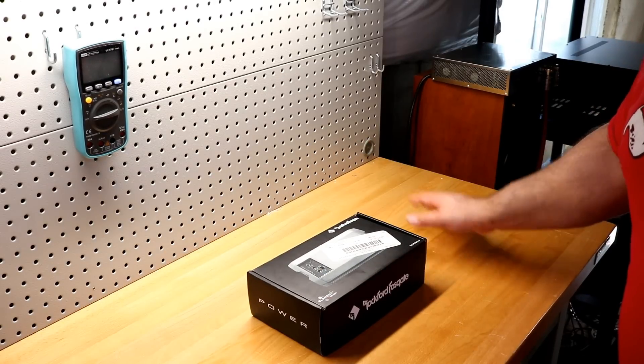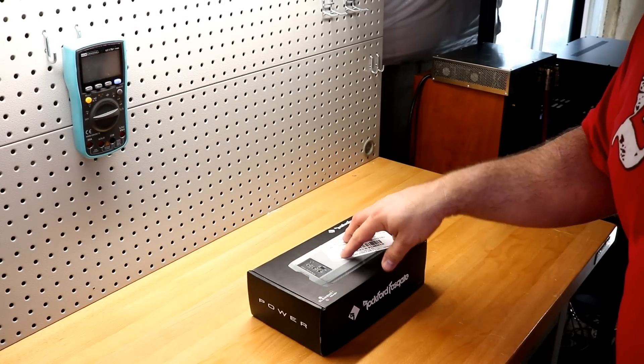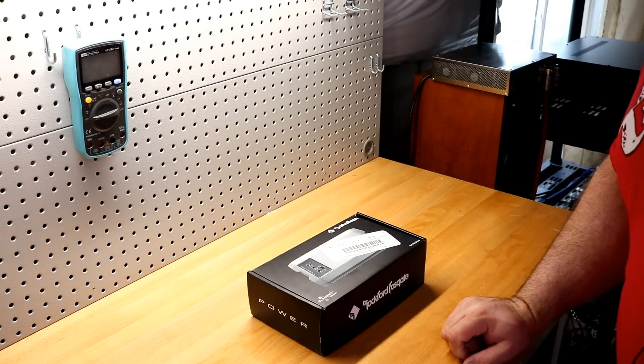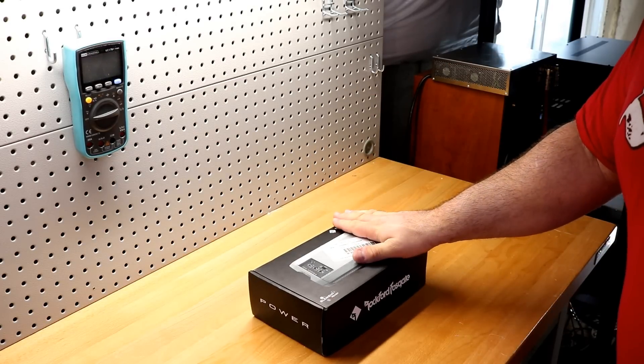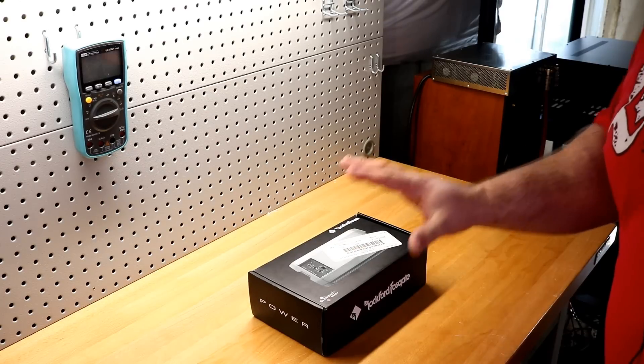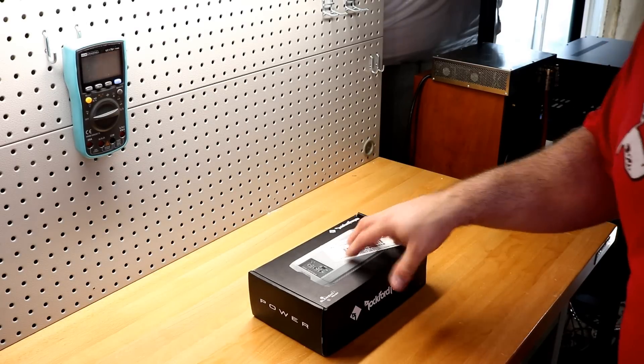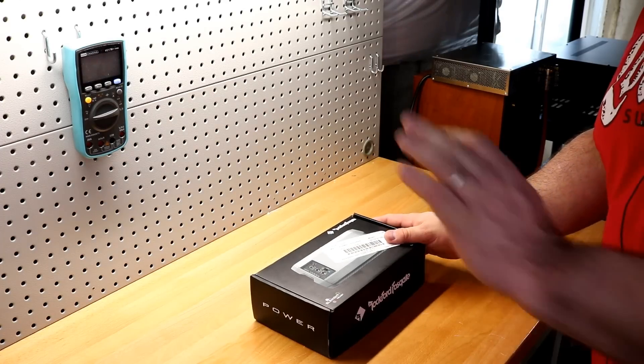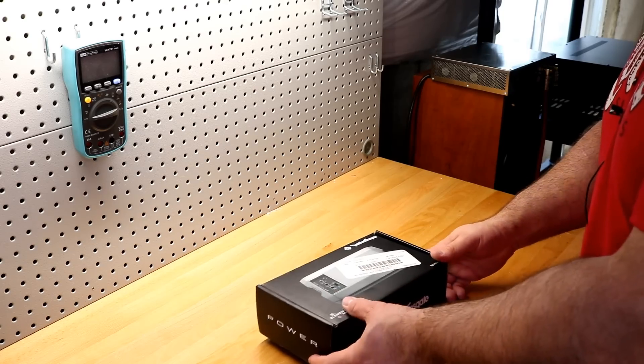We're going to unbox it and strap it up to the amp dyno to see just how much power this amp does. First thing I can tell you based on the box — this thing has got to be tiny. So enough talking, let's jump in and see what we get here for $290 from Rockford Fosgate.